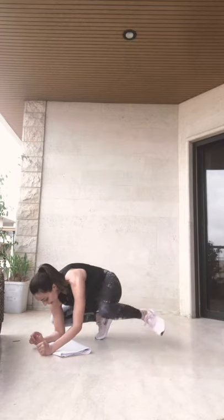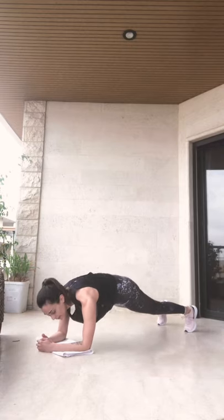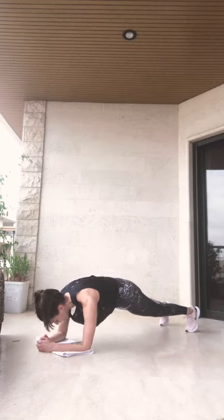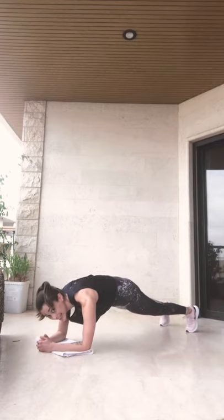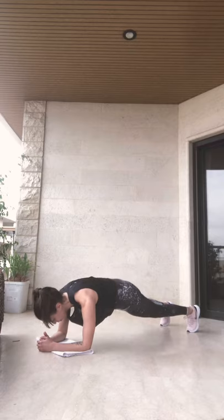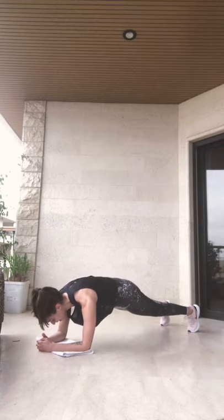For our next exercise we are going to need a towel. We're going into an elbow plank for 30 seconds. Are you ready? Let's go. Push your feet back, tuck your core in, and go. Keep breathing. Hold on, hold on, keep going, don't drop. You can do it. 15 more seconds, guys. Keep going. And 1, 2, 3, 4, 5, 6, 7, 8, 9, and you may drop.